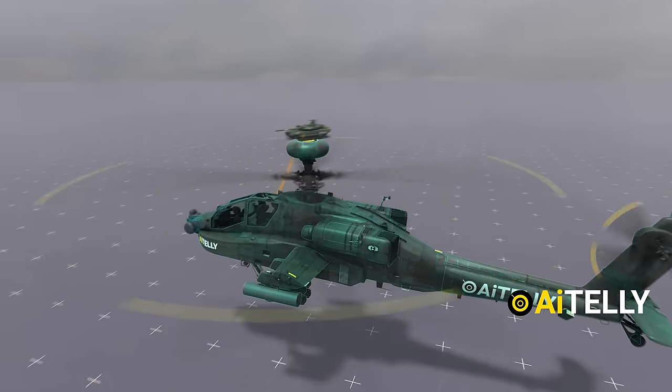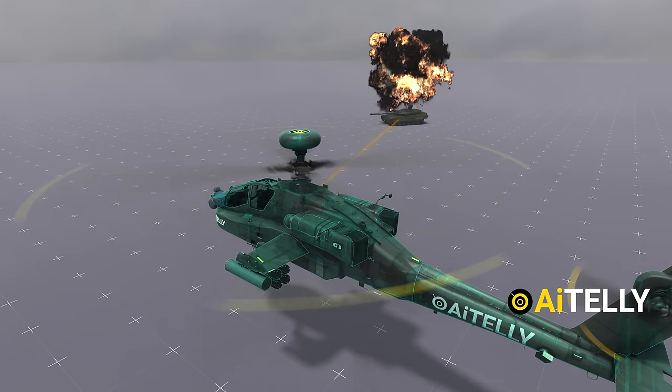This is advantageous because it allows the crew to engage targets even if the nose of the helicopter is not pointing at them.